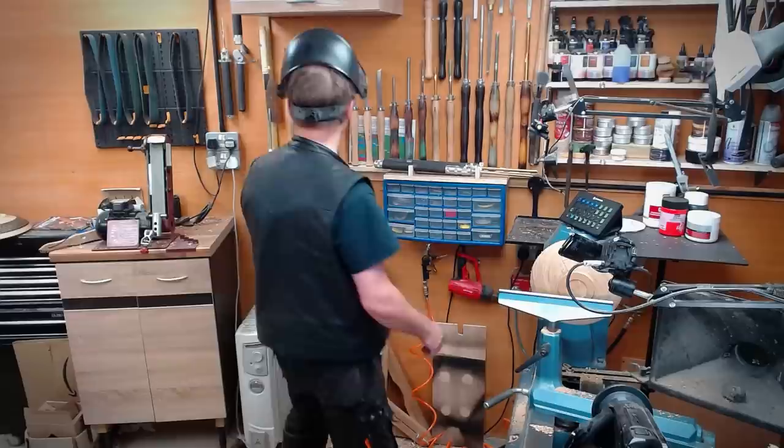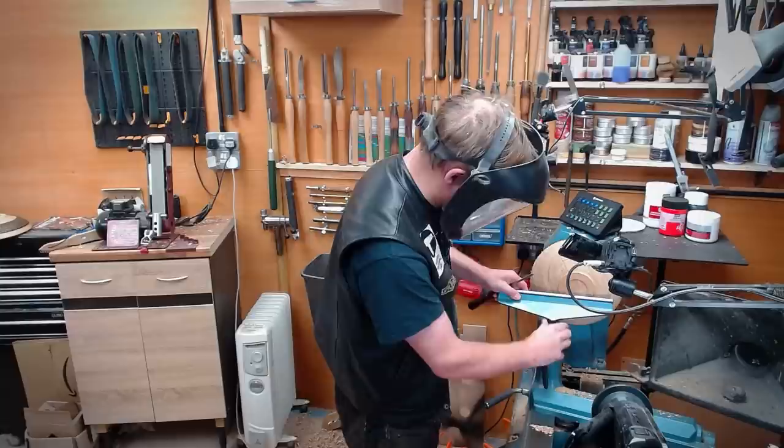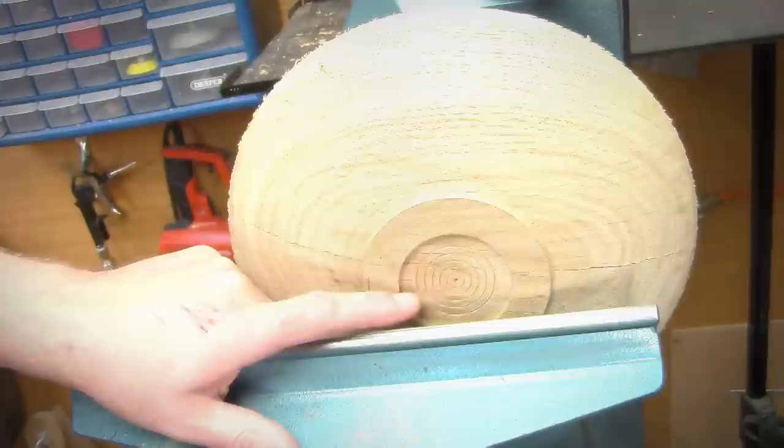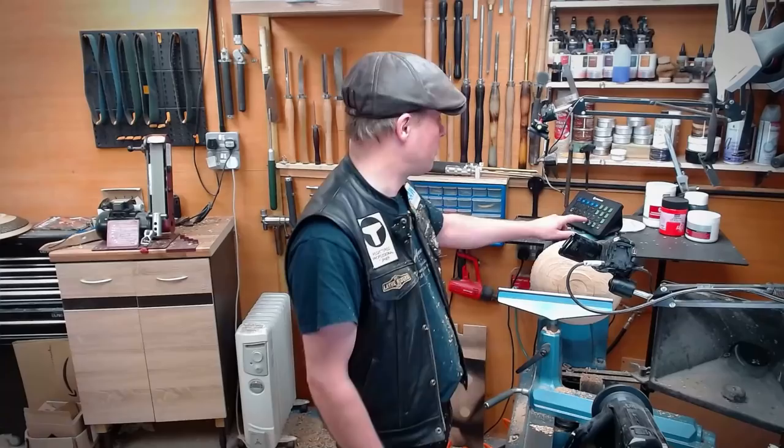We'll take a point tool and we'll put a little bit of decoration on here. This decoration is going to be really helpful for when we turn the foot — when we turn this bit off a little bit later on. But for now, because we've got a big split in the bowl, I'm going to have to fast forward to the next bit.